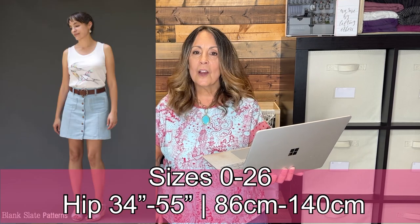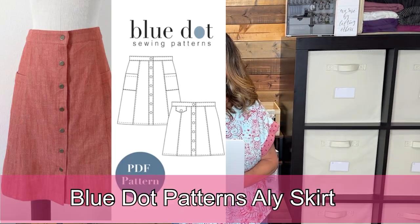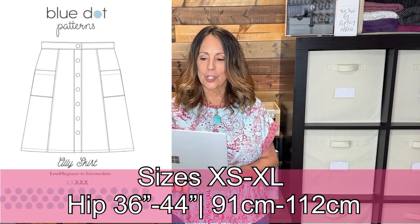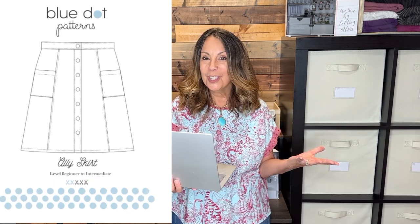The Tillery Skirt from Blank Slate Patterns is a gorgeous A-line skirt with three lengths to choose from, snap closures, and patch pockets. The Blue Dot Patterns Alley Skirt is a six-gore skirt with two length options, a button front, top stitching, and a flap or inset patch pocket option.